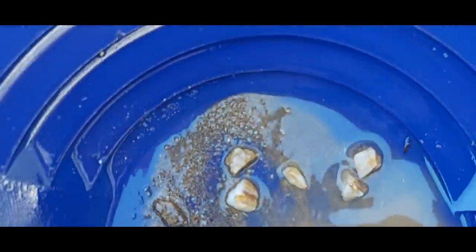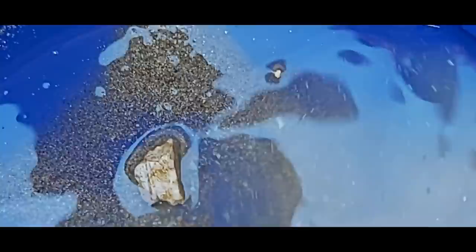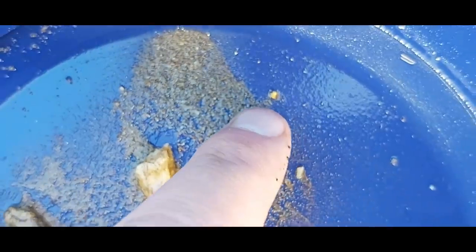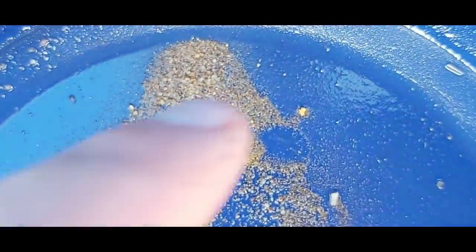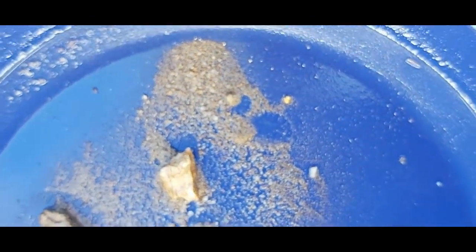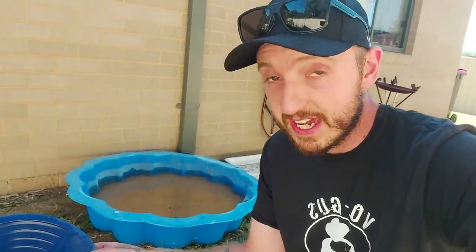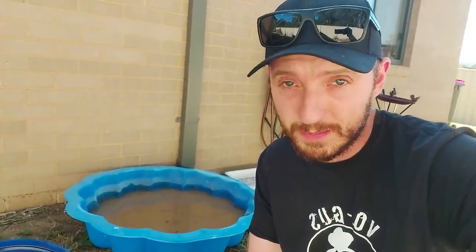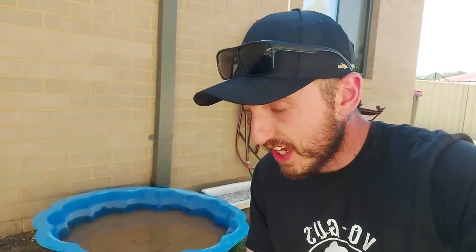Oh yeah, look at that — that is almost a picker and we've got some fines. Have a look at that, that is a solid little piece of gold and it's got a heap of micro friends in it. That is an awesome result. That's not a heap of gold but what it tells us is that the vein we took that sample from is shedding.